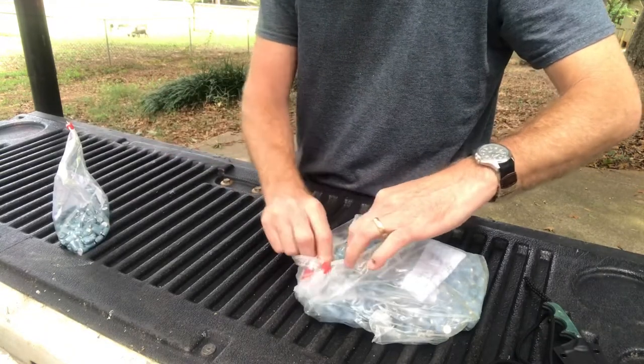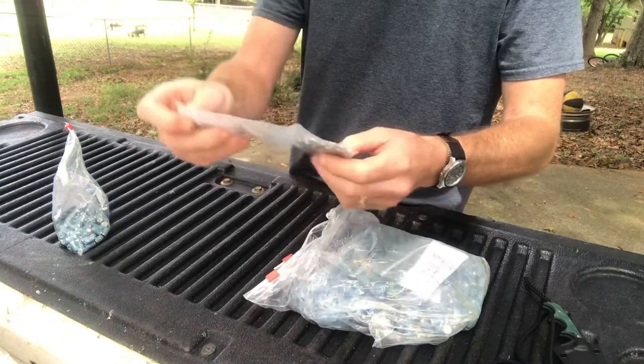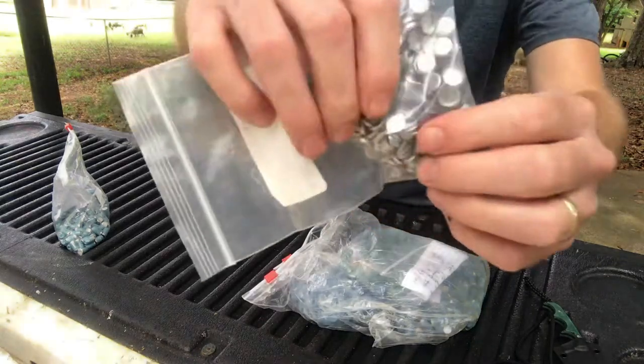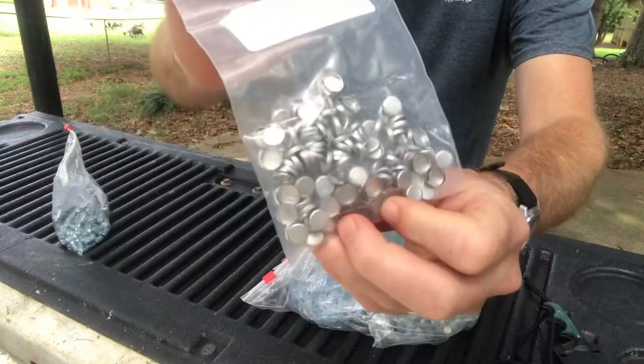Let's see what else we got here. Kenny sent me some of his gas checks that he made.